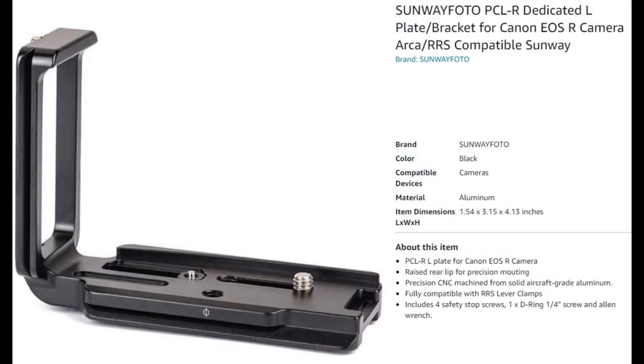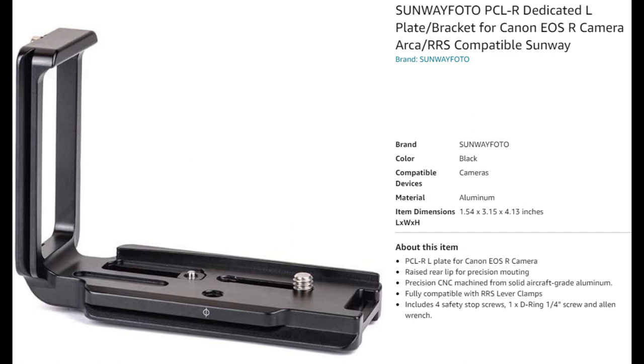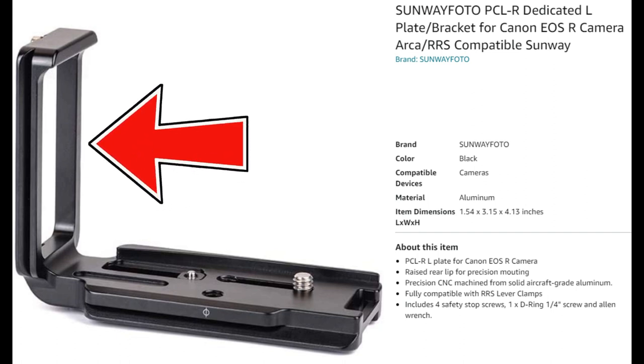Until recently, I had been using a standard L mount bracket for my Canon EOS R camera. This worked well for my purpose of quickly detaching the camera from the tripod so that I could rotate the camera and keep it level in either orientation. The problem with this type of bracket is that the LCD door, which can be rotated in a myriad of directions, is hindered by the L bracket.